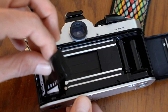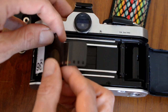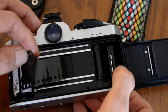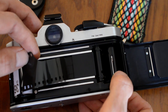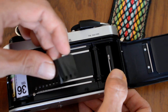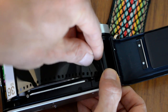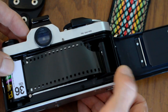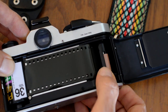Once I've got the film cartridge in there, I'm going to put the rewind knob back down so it catches. Over here on this side, the bottom of the take-up spool has some serrated edges so that I can turn it, and you can see the slits in the take-up spool. I'm going to pull some film, find a slit, and insert the film into the take-up spool like so. Then turn the take-up spool and make sure that it's in.